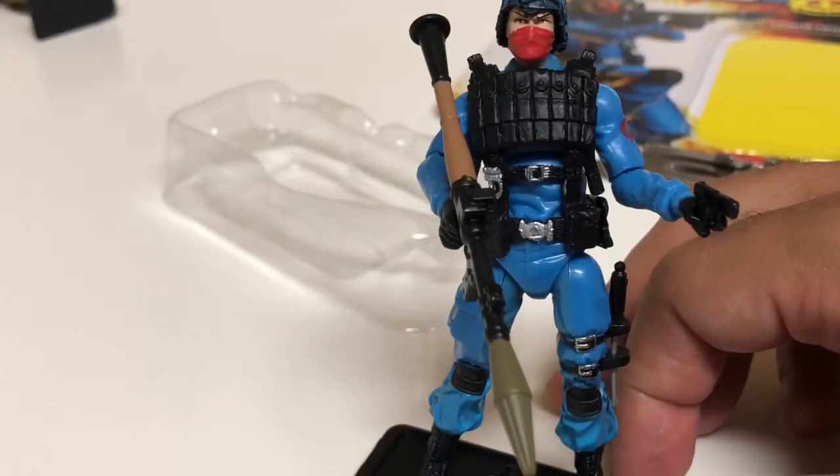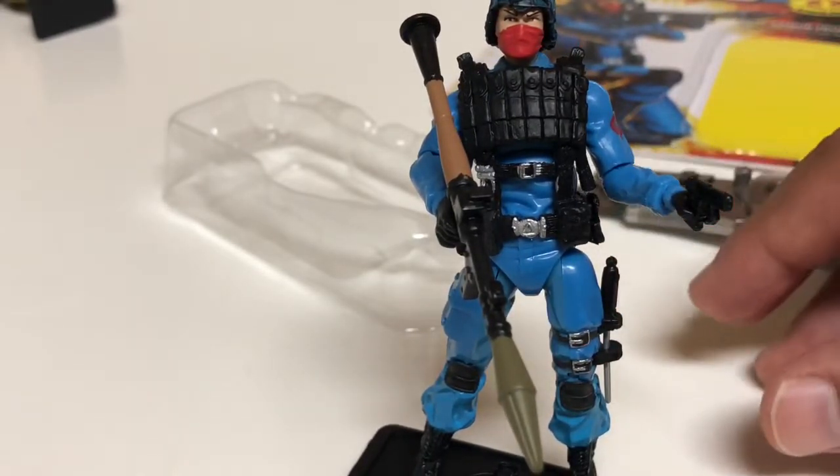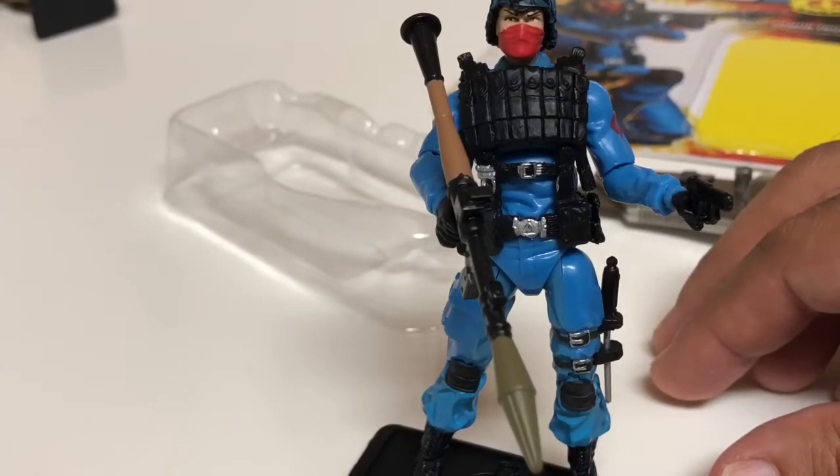They just make any modern collection pop. I definitely like this figure. That is the Cobra anti-armor trooper from the 25th anniversary line — thank you for watching and I look forward to seeing you in another video. Have a good one!